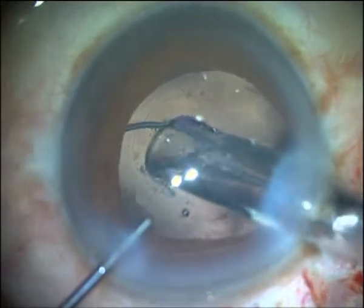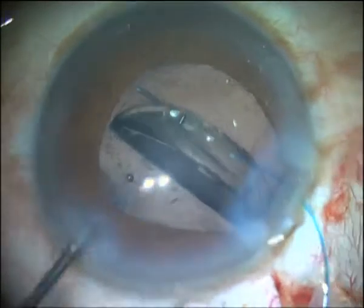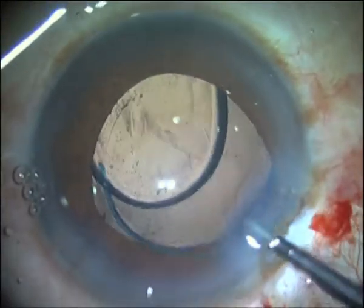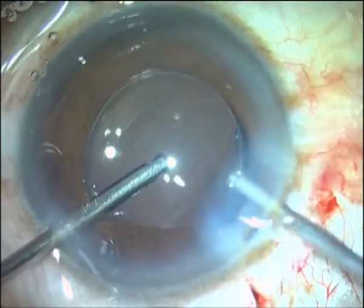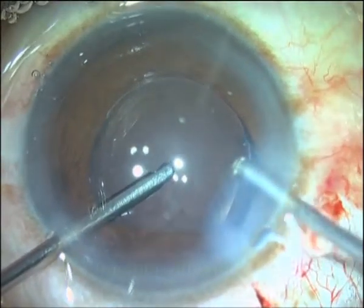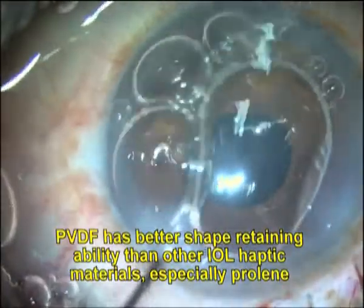We designed this new device using PVDF of about 130 microns diameter, the same material and gauge used for manufacturing IOL haptics. It hence has a long and safe track history of biocompatibility within the eye.